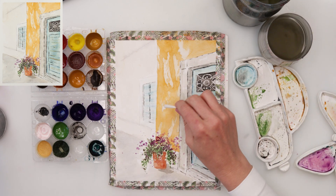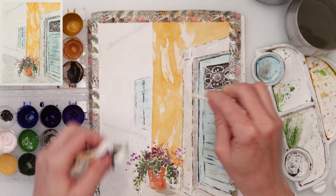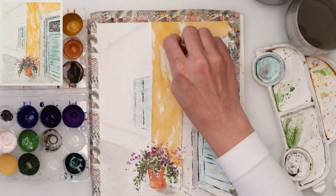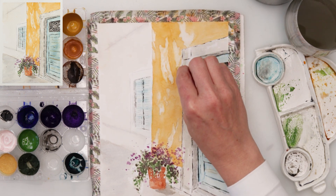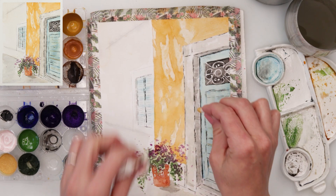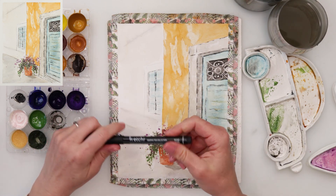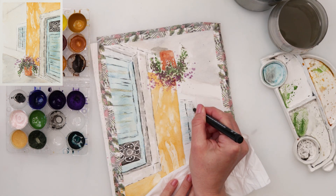Now I'll use a cotton swab to soften those shadows, because they weren't looking like shadows to me. I wanted to soften the edges, maybe make them look like tears and wear on the facade of the building rather than shadows from a tree. I picked up a little bit around the corners just to soften those edges.